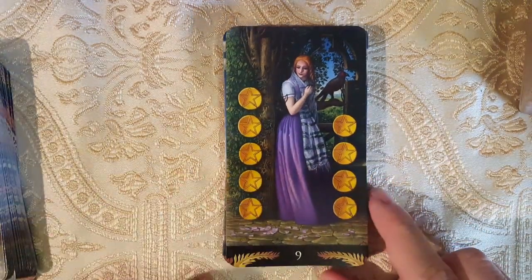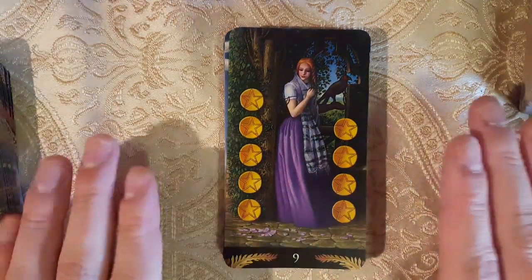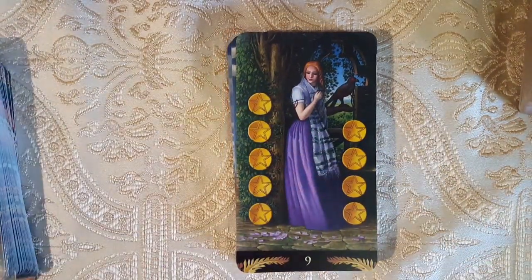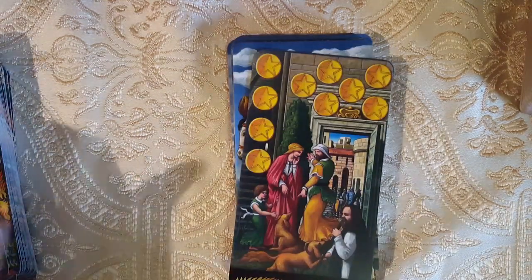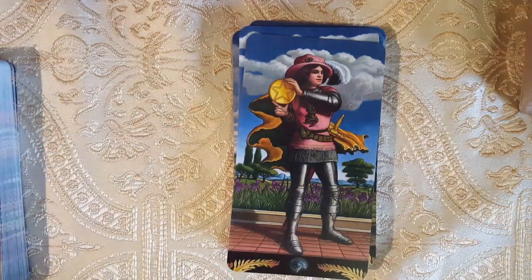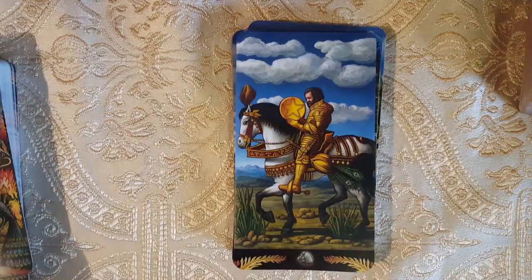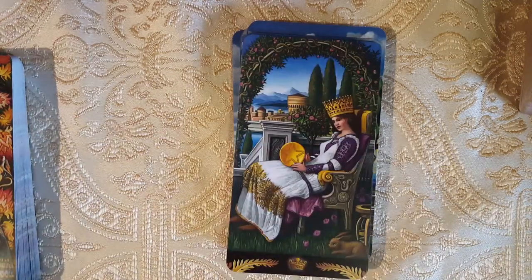Maybe I'll download images of those artworks and print them out on makeplayingcards.com so I can have the image alongside the actual painting and compare them. I do like how there are scattered petals there. Here we have the Ten of Pentacles. The Page — I think the court cards are where the artist kind of ignores the Pre-Raphaelite artwork, unless this is specifically based on a painting — but it seems to just be a court card.